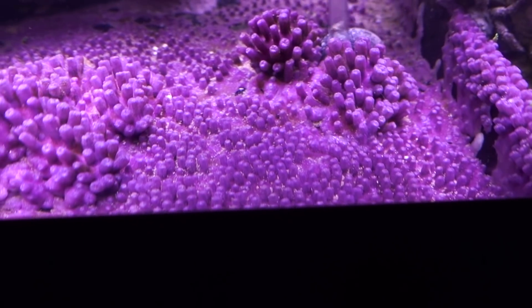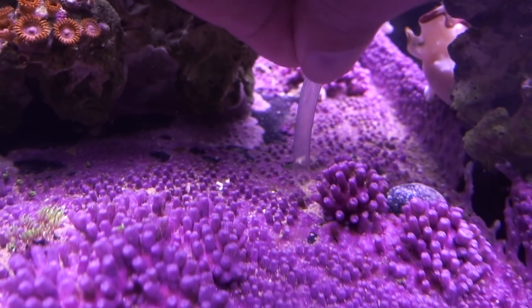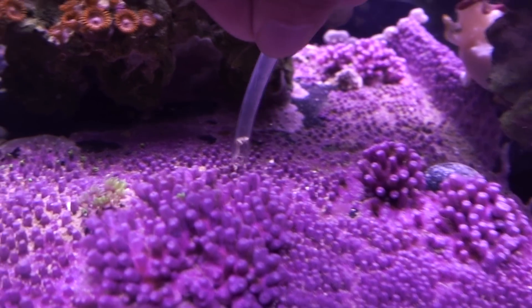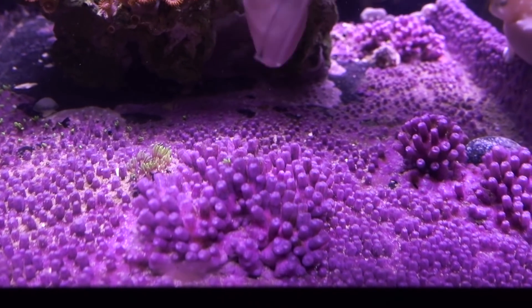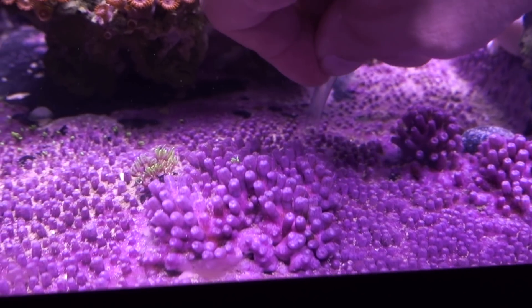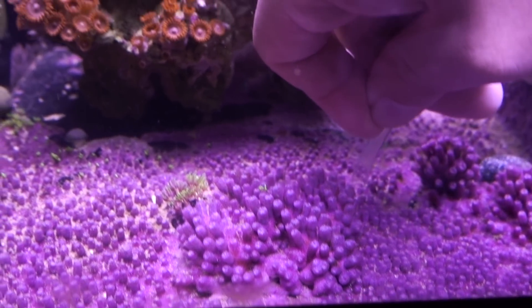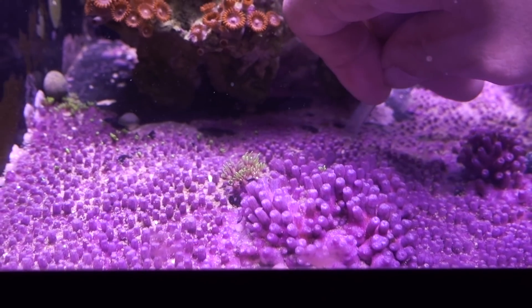I'm actually really happy because this is kind of a side benefit of having a green star polyp mat — it traps all the detritus versus having it fly everywhere. And a good thing is that this essentially forces me to do a water change. Whenever I siphon out detritus, I turn off the auto top-off system and let the water level drop.